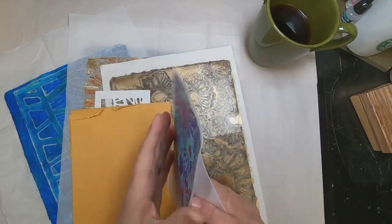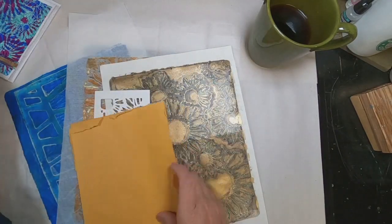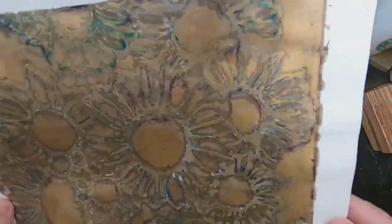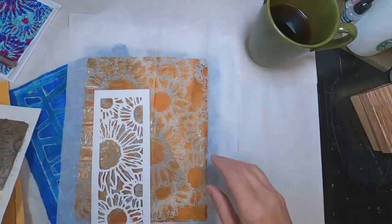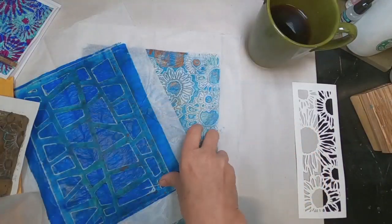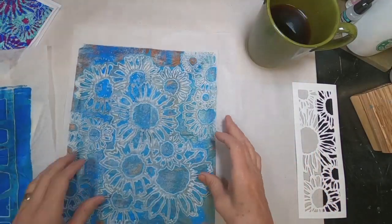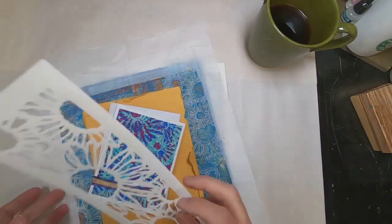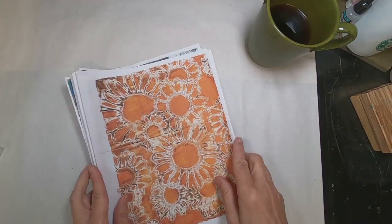I received this lovely card, a stack of printed papers — gel press printed on text white paper, rice paper, tissue paper — and a stencil that she utilized to create some of these prints. And I have all of this to work with in my project.